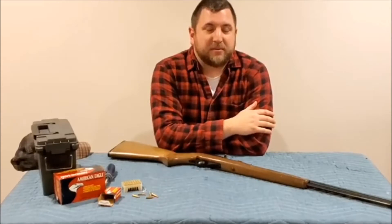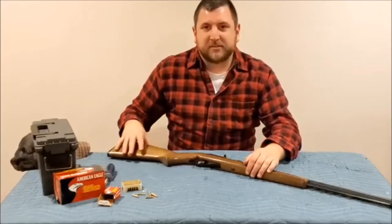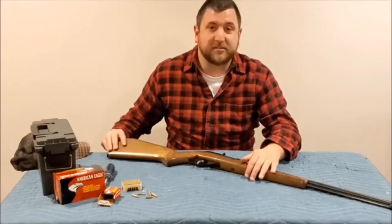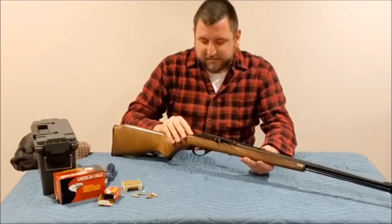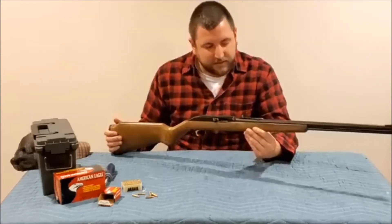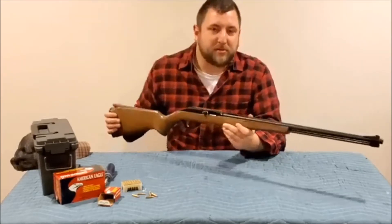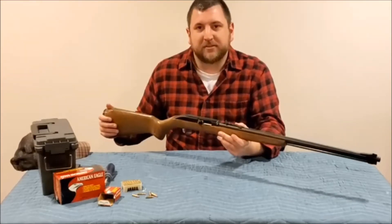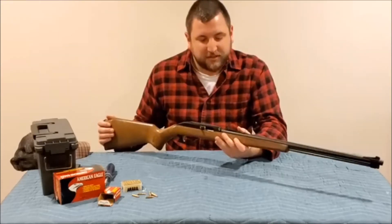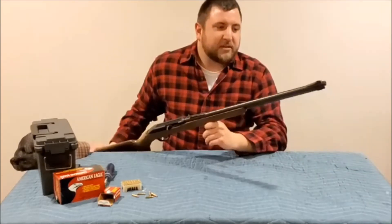If you saw our last video, you may remember it was kind of an old gun that we debuted. In keeping with these old firearm reviews, we're gonna check out another gun that's not new. This one is actually newer than the one we did in the previous video, however this one is from 1971. Probably unknown from the title, but a lot of you could recognize this as the classic Marlin Model 60, 22 long rifle caliber.